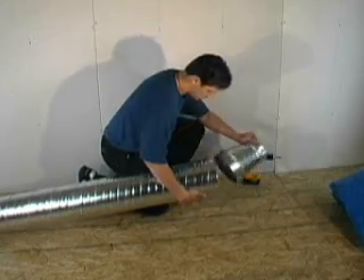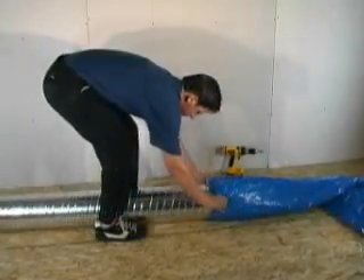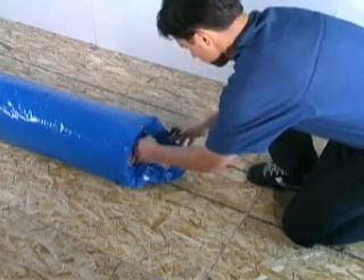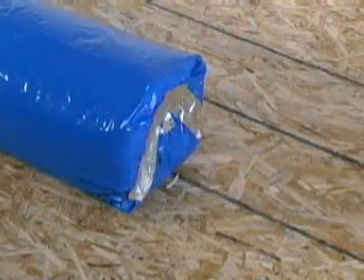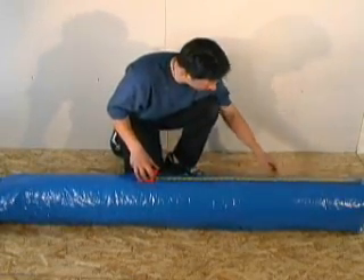To install the insulation sleeve, use a temporary cone reducer to make it easier to slide onto the plenum. If an end cap is used, pull the insulation across the end and securely tape it to prevent heat loss. The insulation sleeve must be installed before the branch takeoffs are installed.